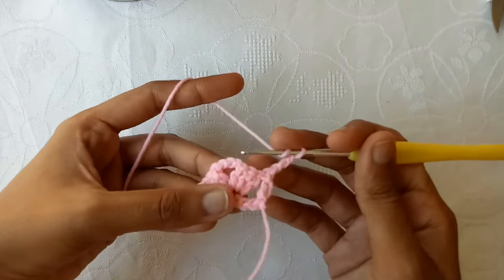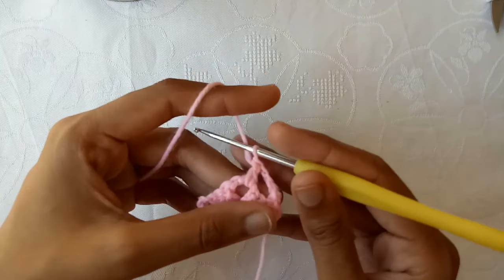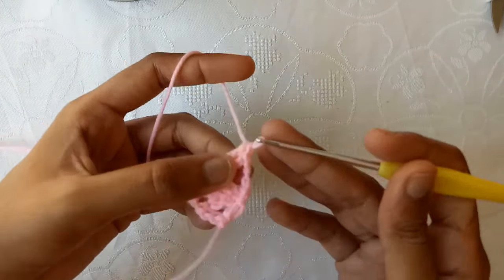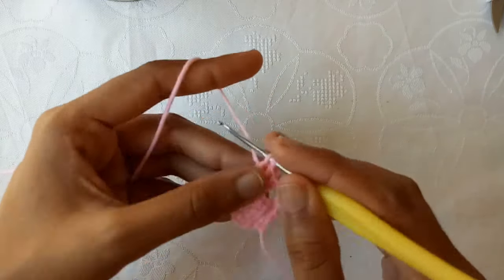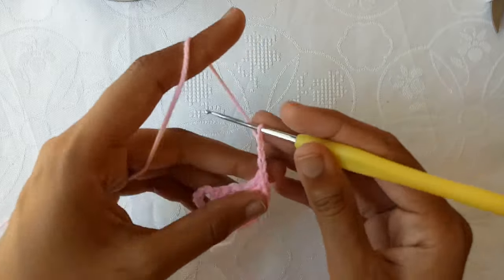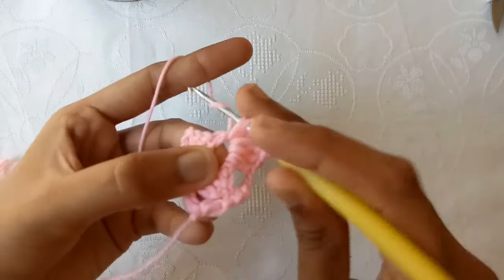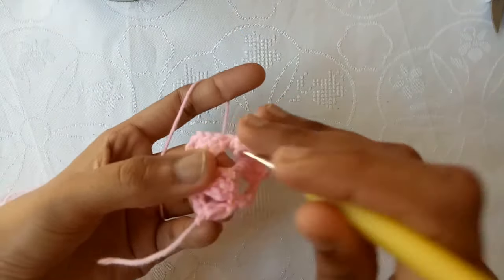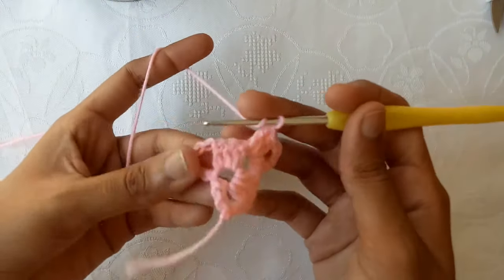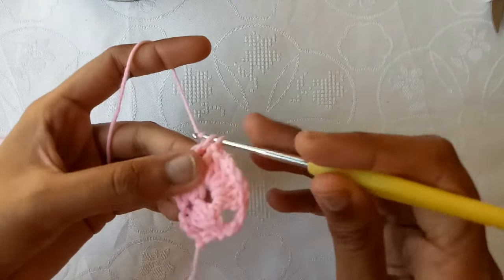For the next row, make 3 chains and into this chain-3 space make 3 double crochet stitches: double crochet 1, double crochet 2, and double crochet 3. After that make 3 chains — chain 1, 2, and 3 — and then make 3 double crochets again into this chain-3 space: double crochet 1, double crochet 2, double crochet 3. Now into the third chain, which is the turning chain, make a double crochet.